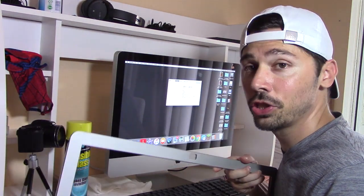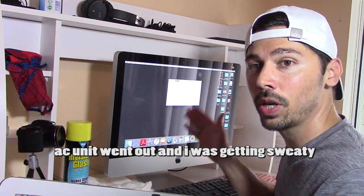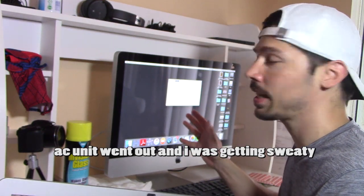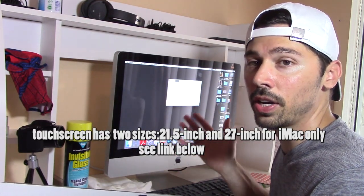What's up guys? This is Tampa Tech and I'm going to show you how to install a touch screen on your iMac. This iMac is a 21.5 inch screen iMac, and if you have OS 10 or later this will work just fine for you.